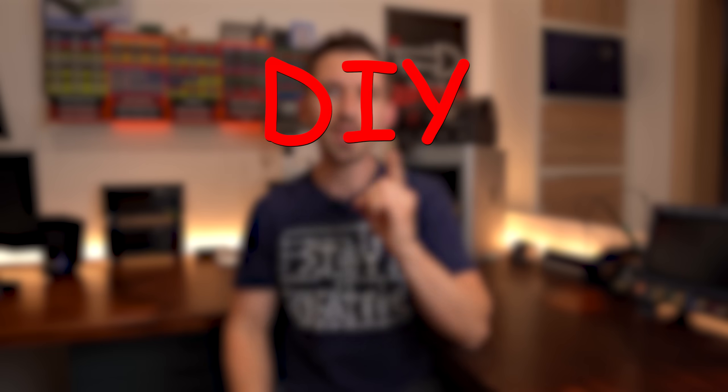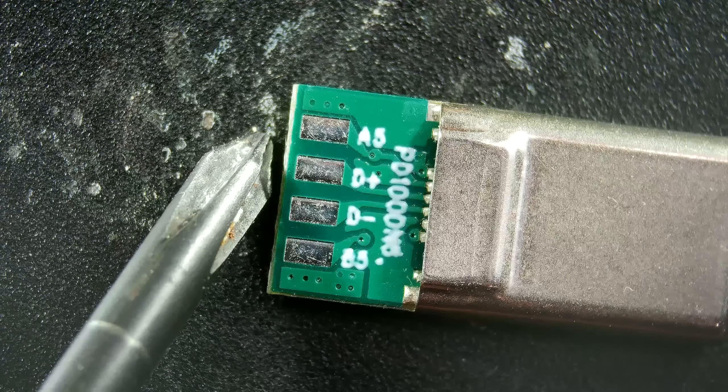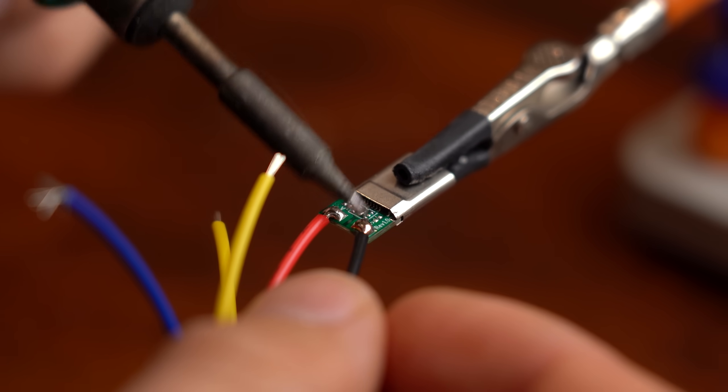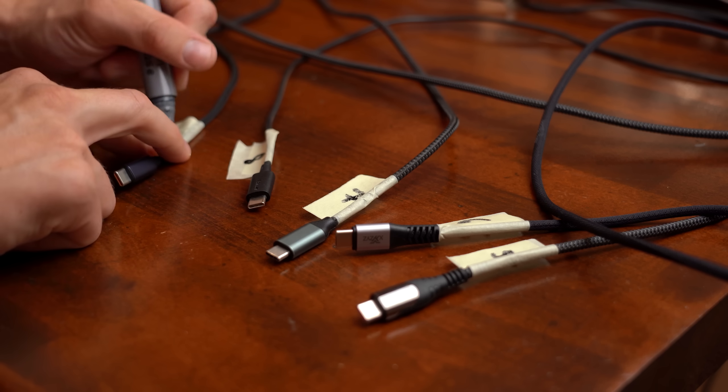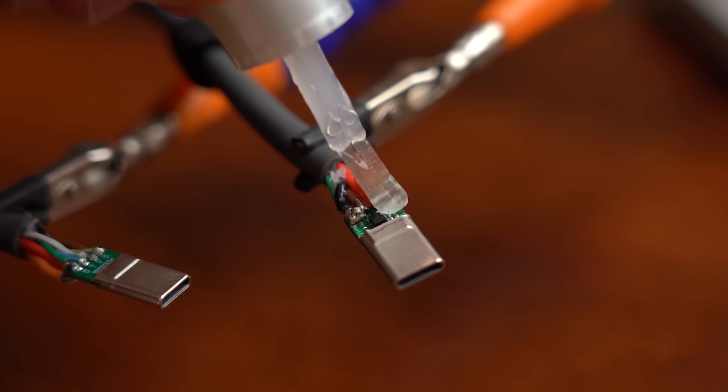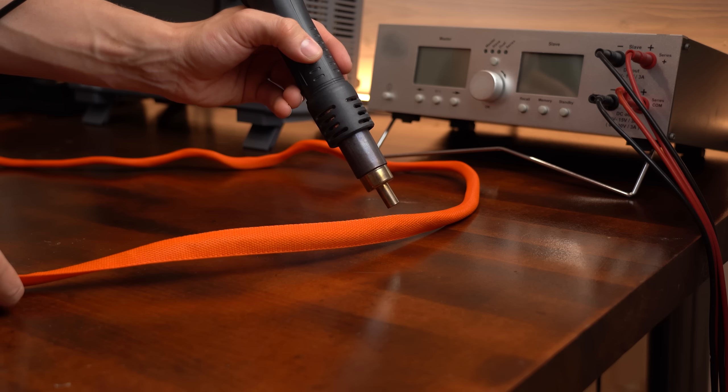So I've had enough, and thus in this episode of DIY or Buy I will do my best to make my own superior DIY USB-C cable, which I will then compare to all the Buy versions I have currently laying around, in order to find out whether DIYing something like this makes any sense at all. Let's get started!